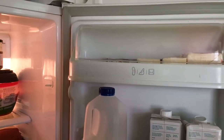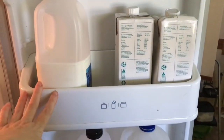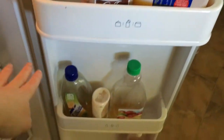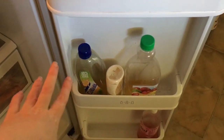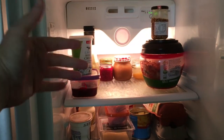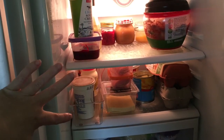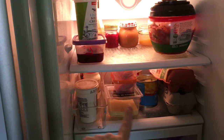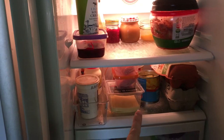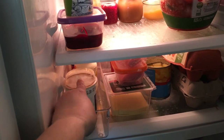A quick tour of our fridge: up the top we have all our butter, this is where our milks go, milk and juice, more milk and juice, and any condiments and other drinks. The top shelf is usually just a dumping ground for whatever, and the next shelf as well — that's usually where the eggs stay and I put hubby's lunch food in this area. There's a brand new shelf here, and I put cream in this section.